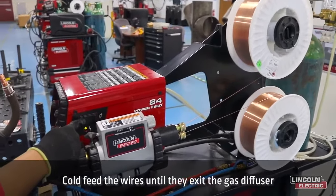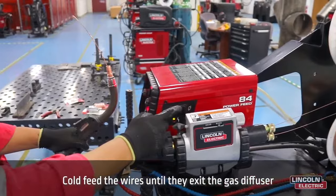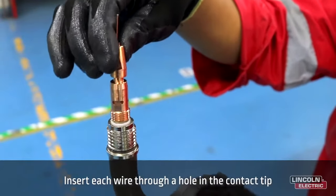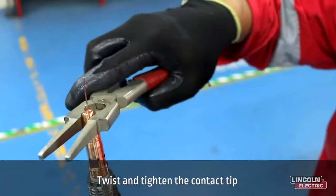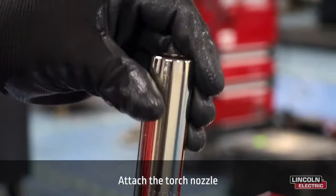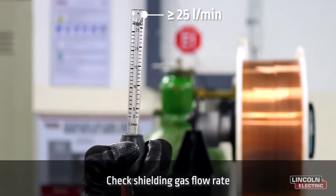Cold feed the wires until they exit the gas diffuser. Next, insert each wire through a hole in the contact tip, then twist and tighten the contact tip. Lastly, attach the torch nozzle and check that your shielding gas flow rate is 25 liters per minute. Now you are ready to weld with hyperfill.